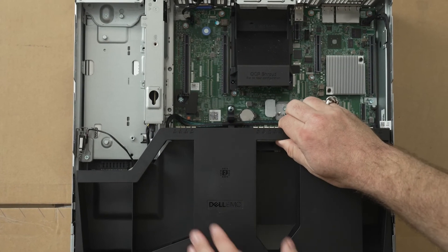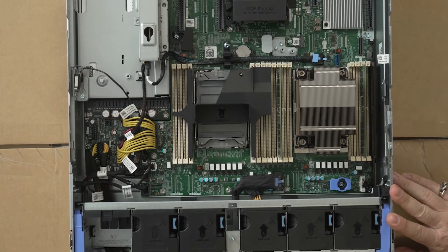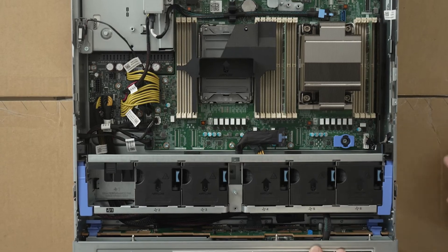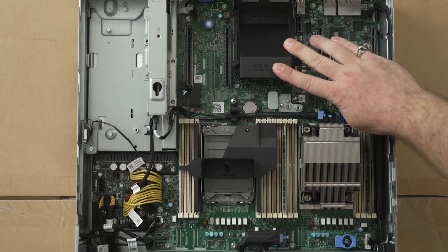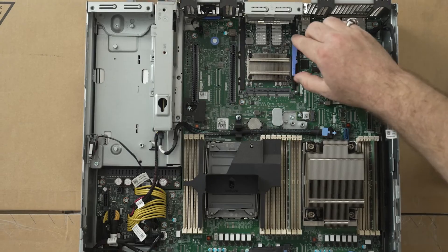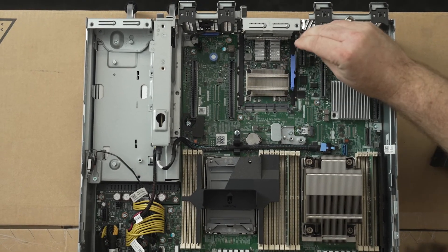Let's get the baffle out of the way. This config has just been done with one CPU and just a couple of sticks of RAM. As you can see, there's space for a dual CPU and many RAM slots. This is the shroud for the OCP3 network card — let's remove that. It can be swapped out if you want to change your networking.